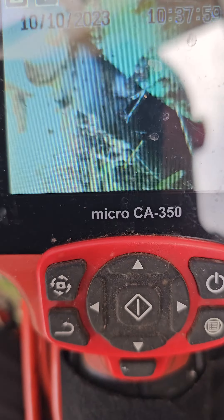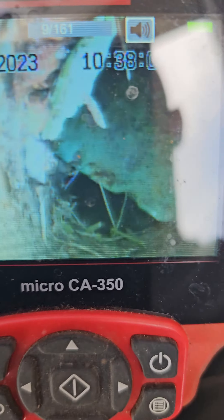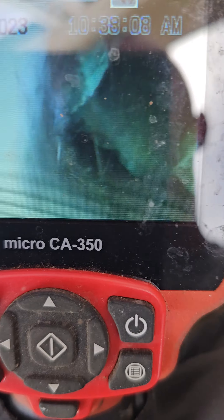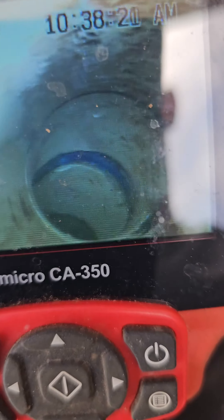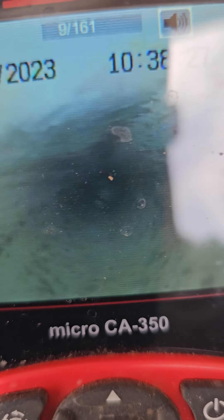Here we are at the city clean out, and you can see this is what's causing all the problems — it's shoved down into the pipe right here. Obviously I can't get past that, but we'll go ahead and pull it back. You can see the pipe and the condition. I would recommend this being jetted after this fix because there's a lot of build-up on the top of this pipe.